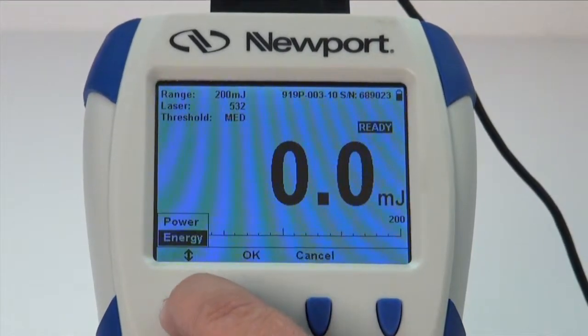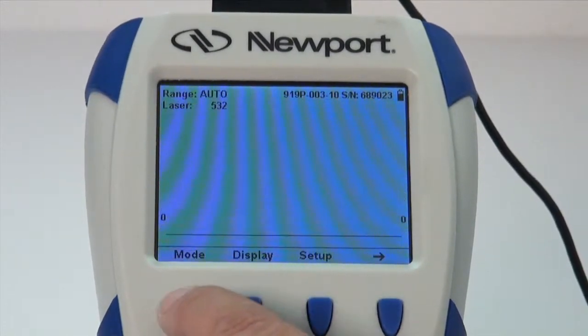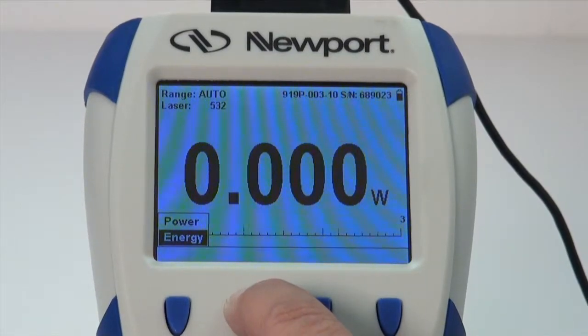Use the mode button and the down arrow to select the measurement type. For a pulsed energy measurement with a thermal pile detector, select Energy, then press OK.